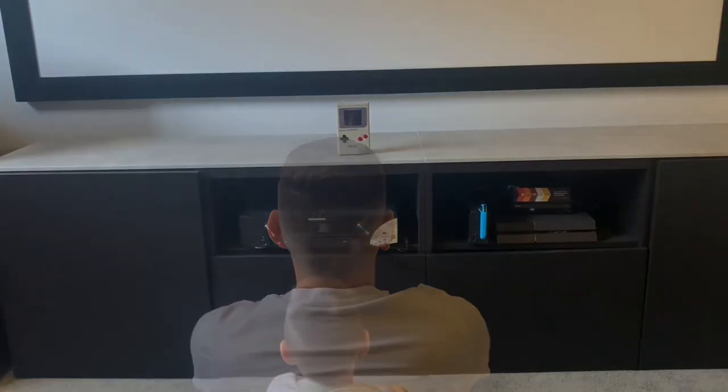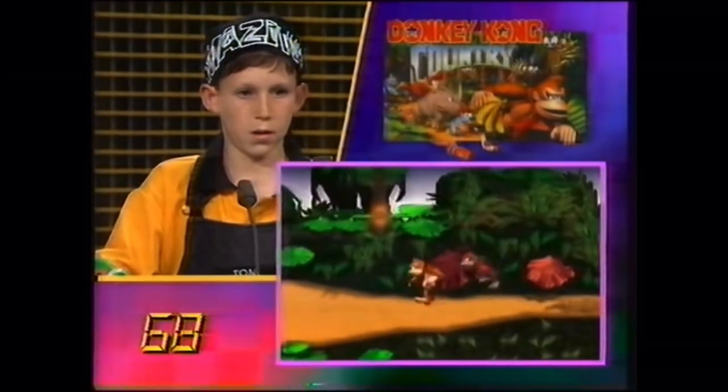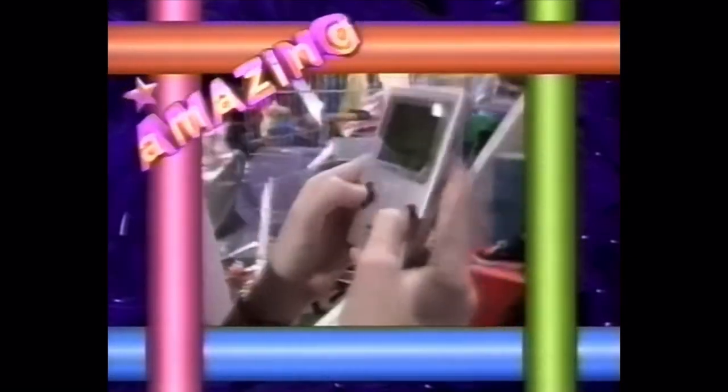As far back as I can remember, I always wanted to own a Game Boy. Every weekday I'd sit and watch Channel 7's game show, Amazing, and imagine myself being one of the lucky contestants to win the top prize — the portable console on every kid's wishlist.